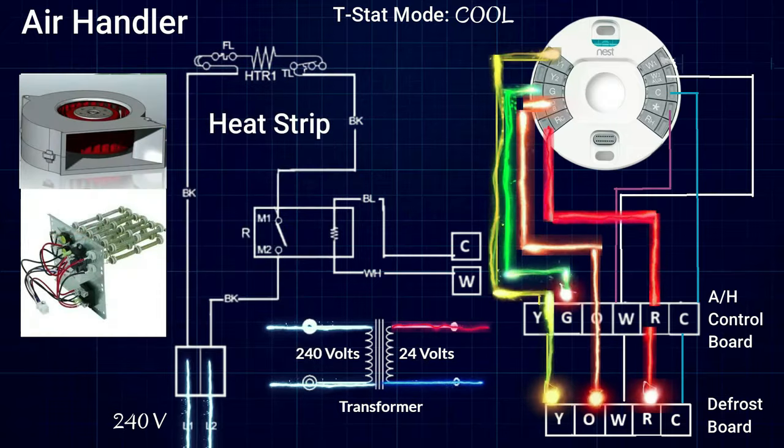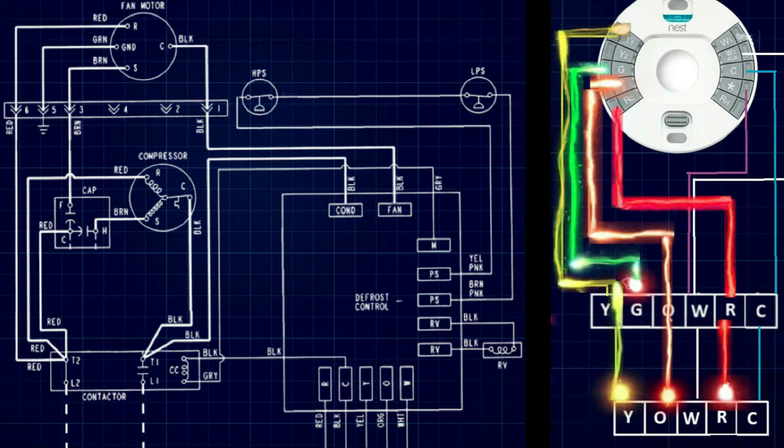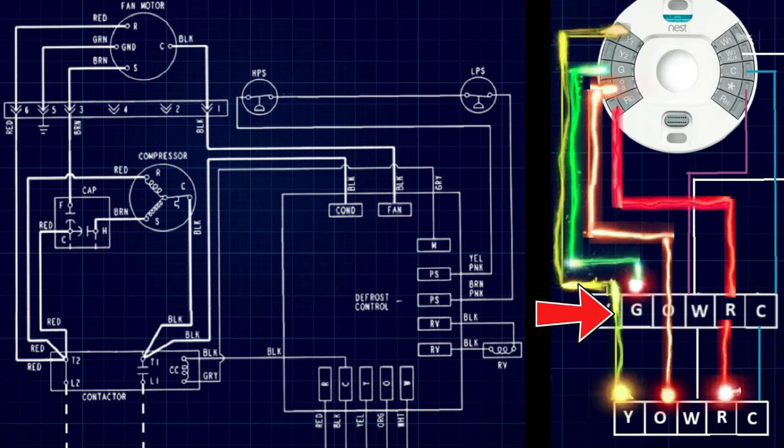Now we are ready to head outside and look at a schematic for our heat pump condensing unit. On the left side of the screen we have the schematic for our outdoor condensing unit. On the right side we have our previous wiring arrangement between the thermostat, the air handler terminal block in the center, and the defrost terminal block down below.